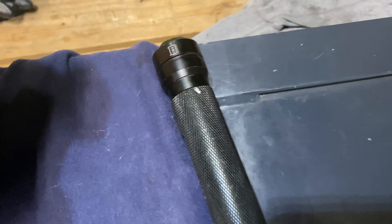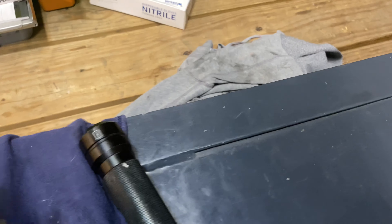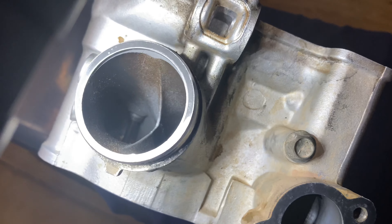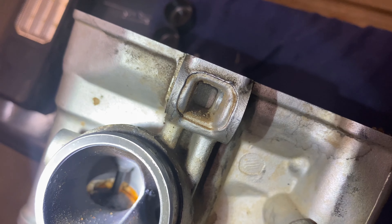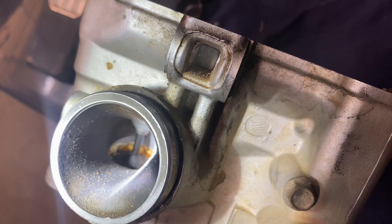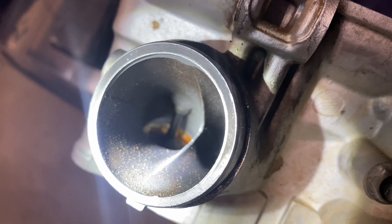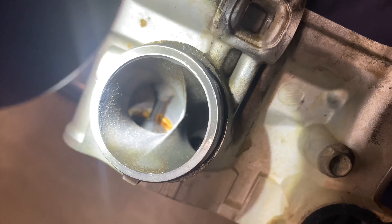I did notice — the exhaust side — see how that rust is down there on that valve? There's definitely some water or coolant or something down in there, some moisture got in there. It's pretty crusty in there. That probably would have been a problem. Maybe that valve was stuck, seized shut. This one looks like it's got a bunch of carbon buildup on it. So I don't know what was going on down there with that valve, but that was definitely not good.